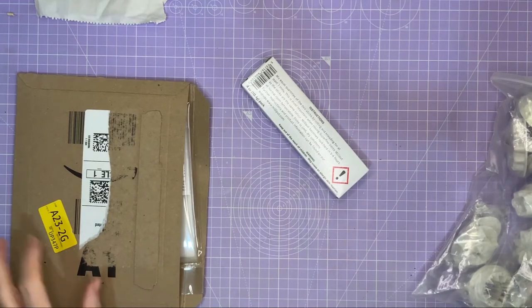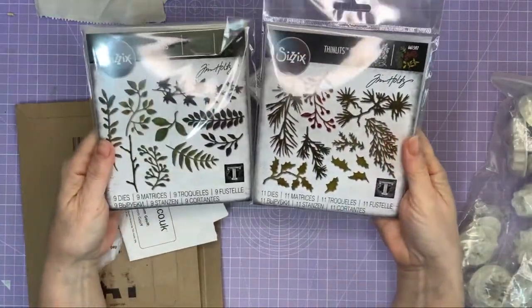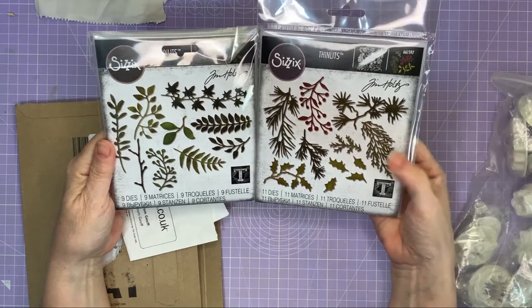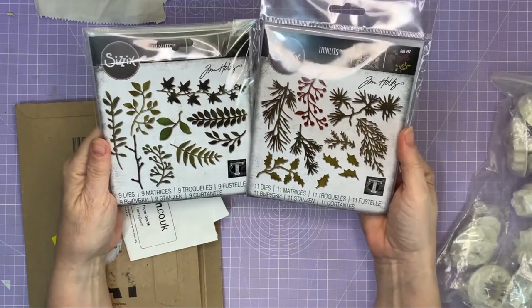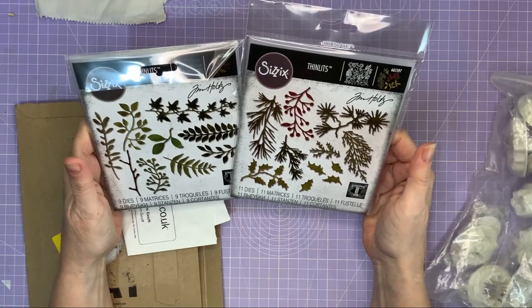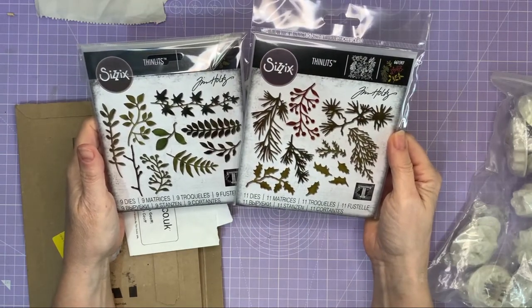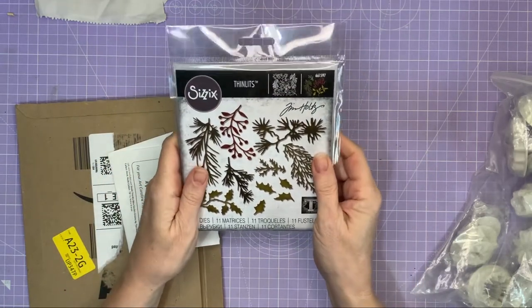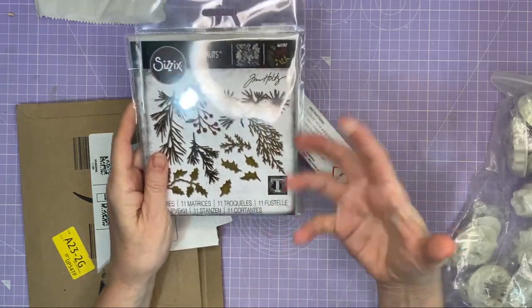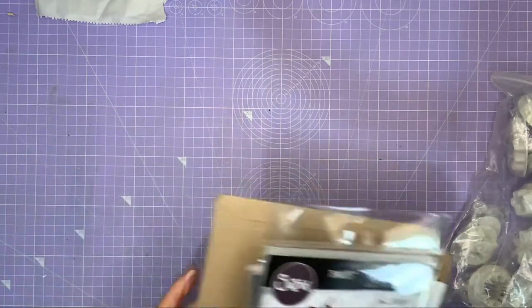We also have from Jeff some Sizzix thinlets — they are leaves — and I really can't wait to use these. They're going to be so much fun for journaling, card making, and making tags especially. I had some green paper in different shades that I thought I'd never use, but now I've got these I can see me using a lot of it. Thank you so much Jeff — I'm going to cut out loads and put them into plastic pouches so I can use them whenever I feel creative.